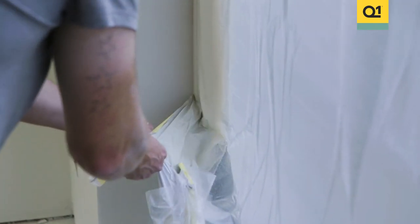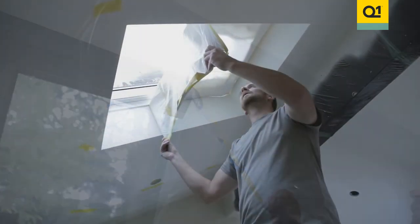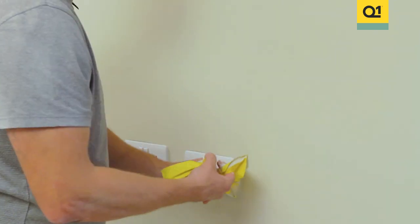Now it's time to remove the masking tape and see the results. Now the masking tape's been removed you can see we've got some lovely clean sharp edges.